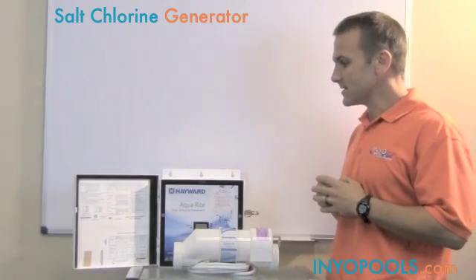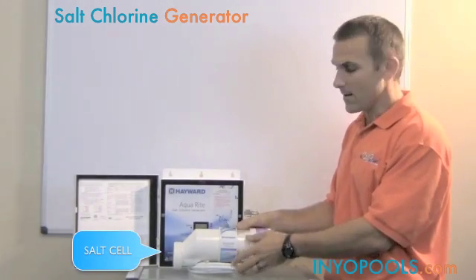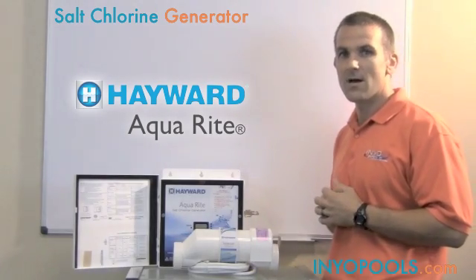Basically what a salt system consists of, it's going to consist of a power supply and a salt cell. Our example today is the Hayward Aquarite, one of the most popular systems on the market.